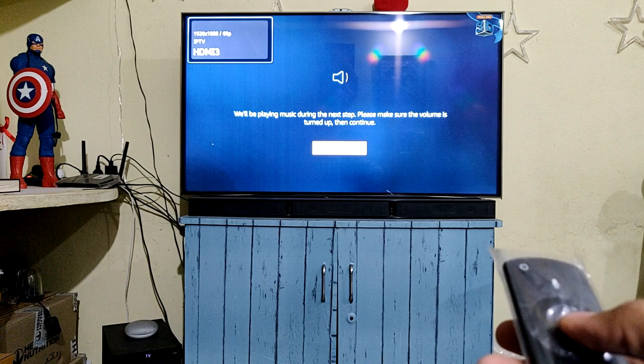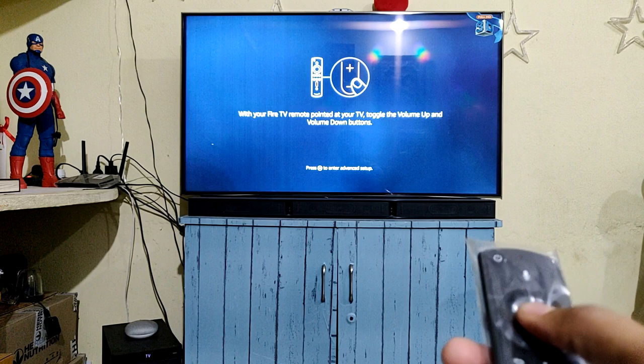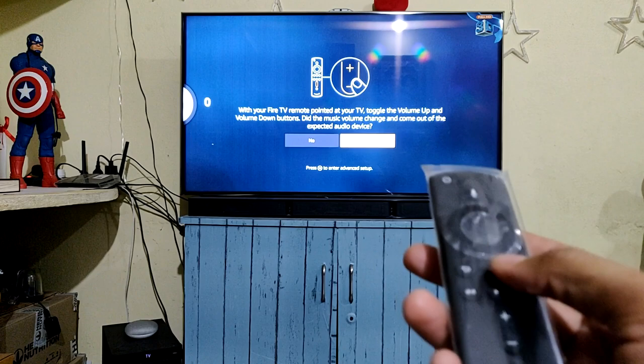So now my TV is controlled by the Amazon Fire TV stick remote. You can hear sound from the device as well. I can increase or decrease the volume using the Amazon Fire TV stick remote.